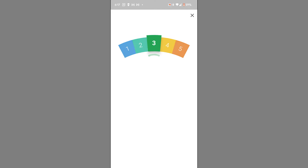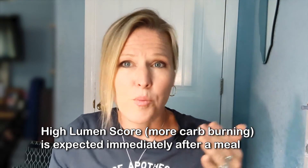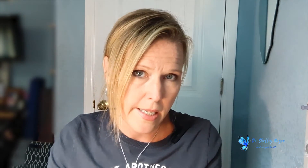You'll look at your score: if you're burning mostly fat, you're going to be in a one. One to two is kind of your goal. Less ideal is a four or five, and three is in the middle. Four to five means you are burning carbs. That can be appropriate right after a balanced meal, but you wouldn't want to continue in that higher carb burning for hours after the meal. If your scores aren't changing like that, you're metabolically inflexible.